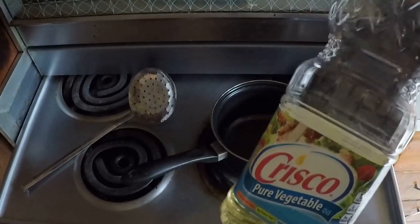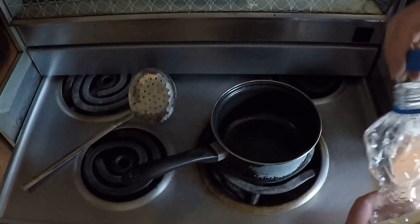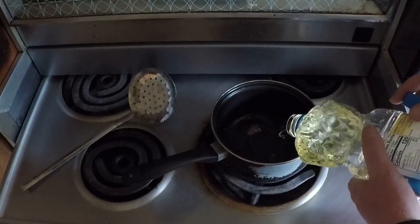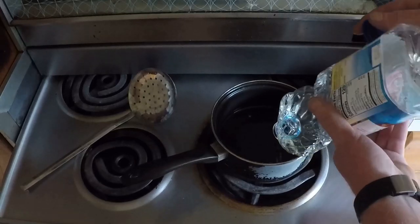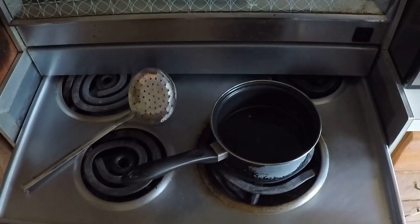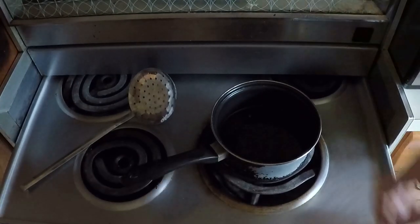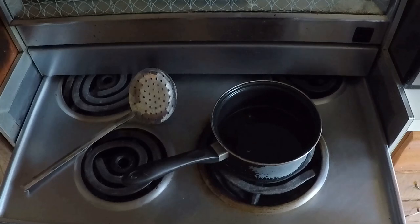We're just going to use this little pan because I didn't have as much oil as I thought I did. Some vegetable oil here — should be enough to do what it needs to do. We'll get the heat turned on and let's get the eggs started with the batter and get these fish in there.